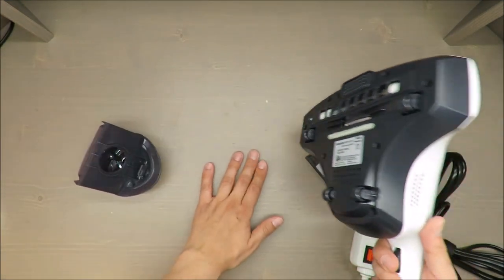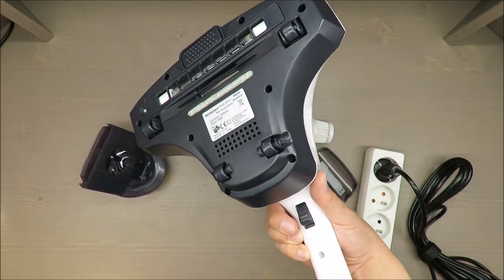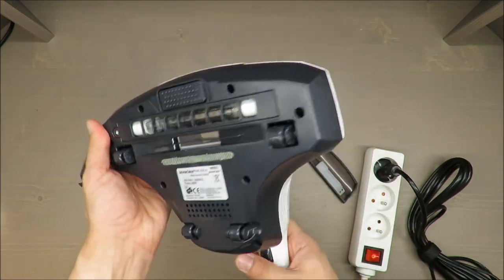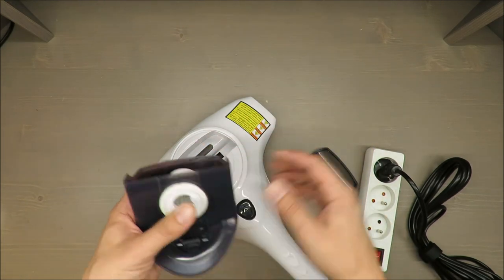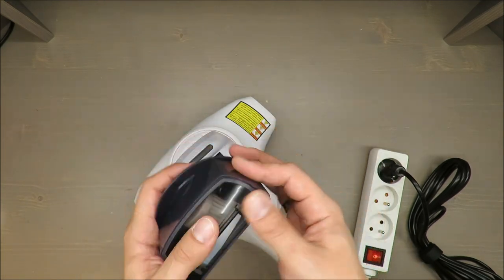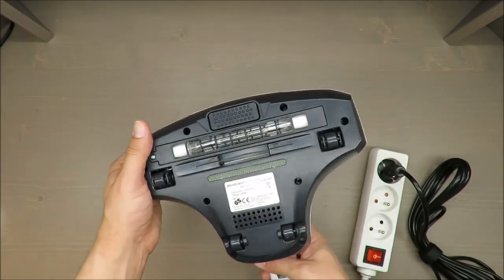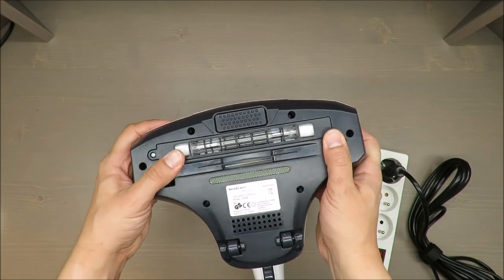When I turned this switch on it started — I think it was the vibration function — so it was generating noise, but I definitely felt some vibrations.